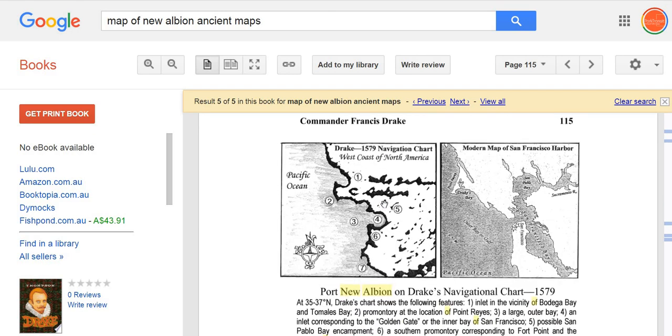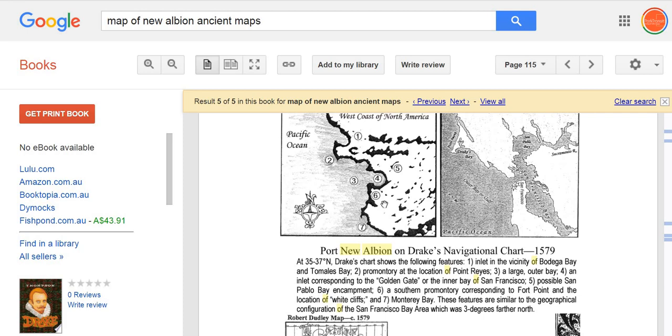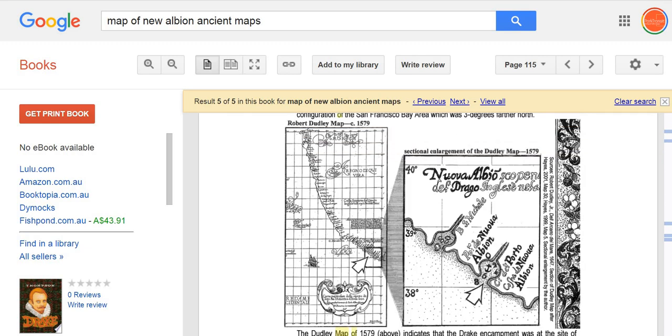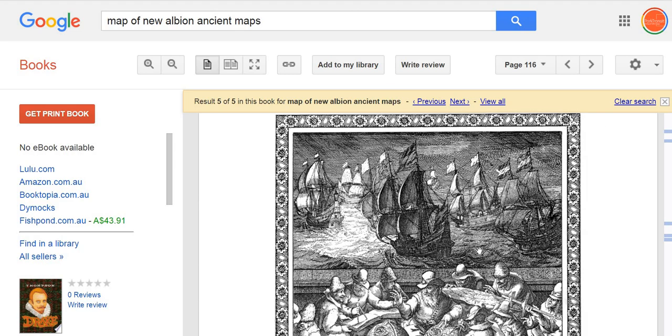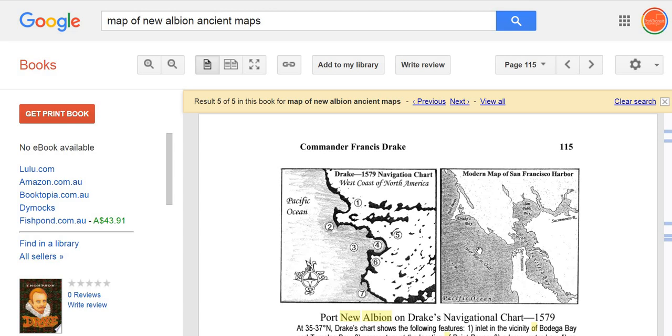Francis Drake was obviously a famous explorer of the 1500s, and he said he found a place called New Albion — a Scottish territory — apparently in California. Here is a cartographer's image of the coast; it could have been anywhere. But New Albion could have been several places. Nova Scotia in North-East North America is obviously another option. You have places called Nova Scotia, Dunedin in the South Island of New Zealand — these are Scottish revival colonies that we don't necessarily talk about.